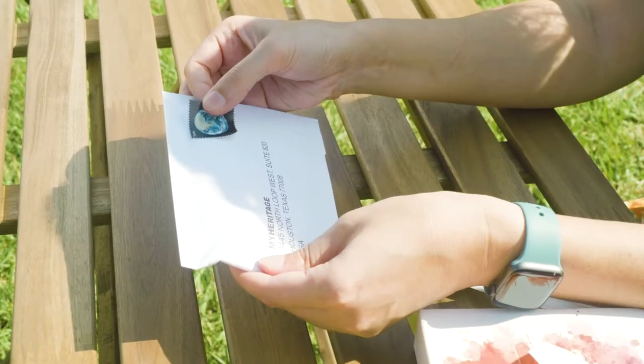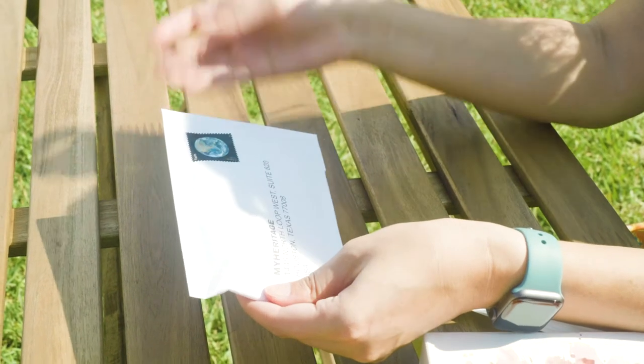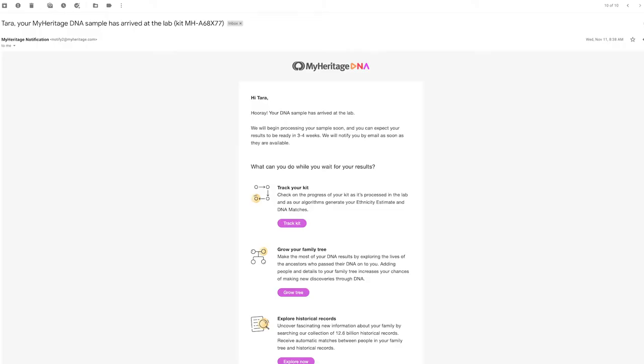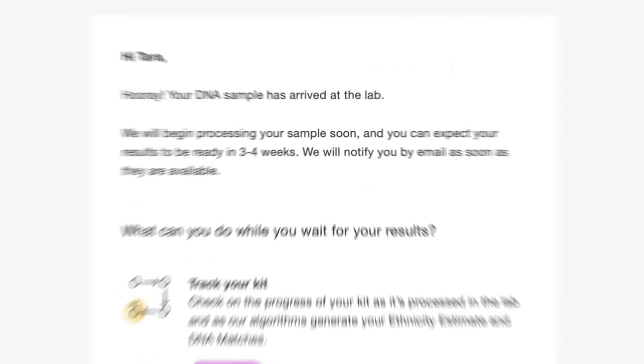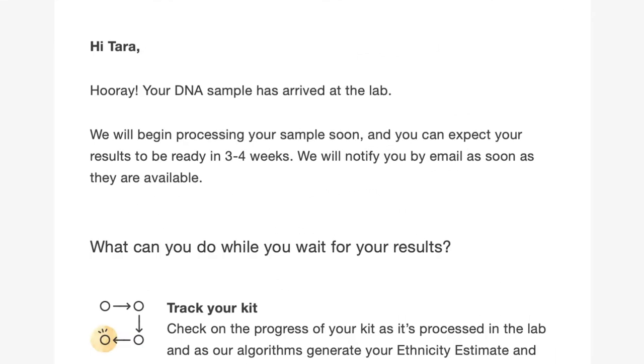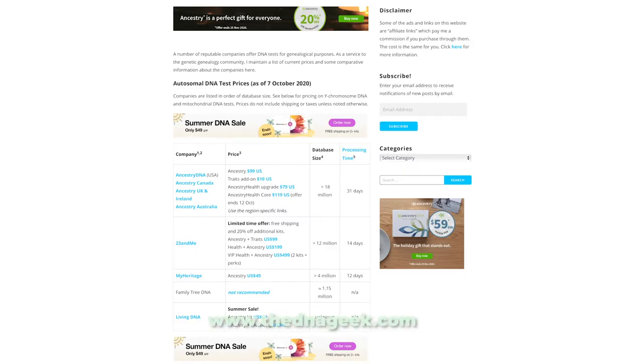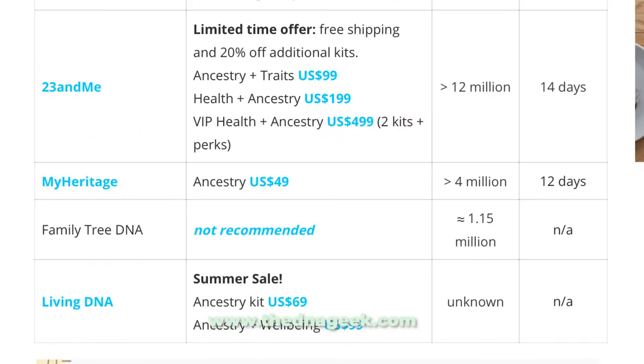Step nine. Go ahead and throw a stamp on that envelope and put it in the mail. Step ten. Now the waiting game begins. You should get an email from MyHeritage telling you that they received your sample and another when your results are in. TheDNAGeek.com estimates the wait time for processing to be about 12 days.